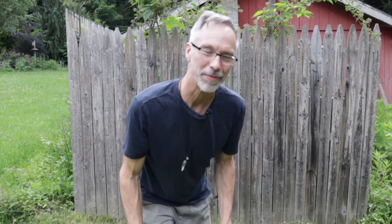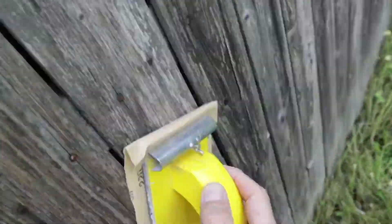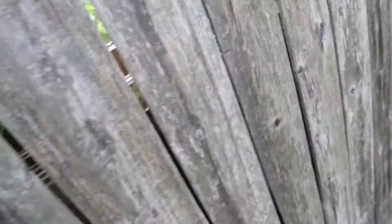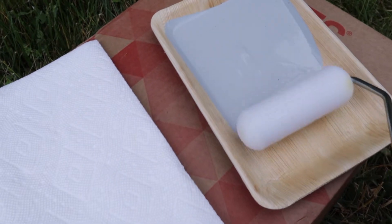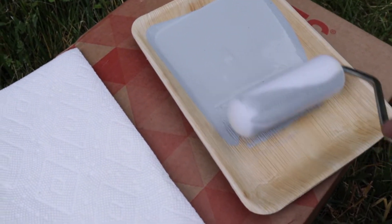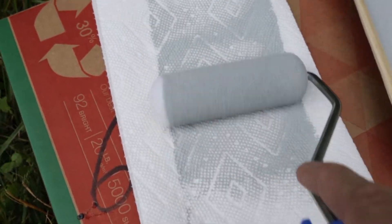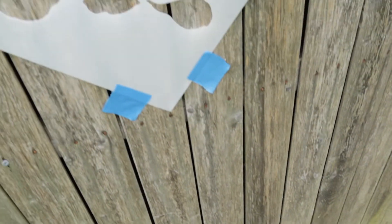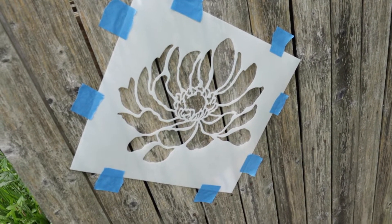We'll start by giving this old fence a quick sanding, then brush the dust off and we'll be ready for stenciling. We're going to start with the darker color first — Renovation Gray. I've got that ready to go. I've got a dense foam roller and a few paper towels to offload the roller so there won't be too much paint. I've placed my first stencil, secured it with just a few pieces of blue tape — the Anemone Grande — and we'll start with that.